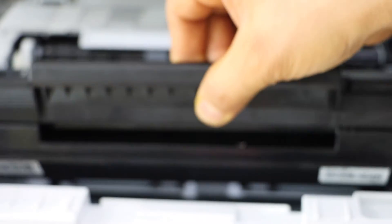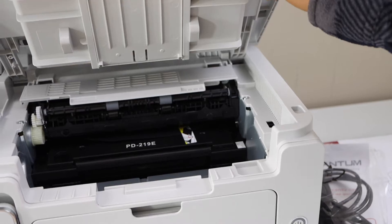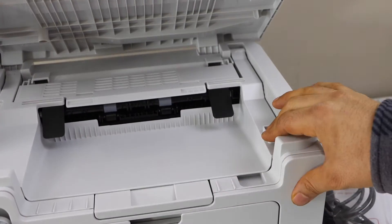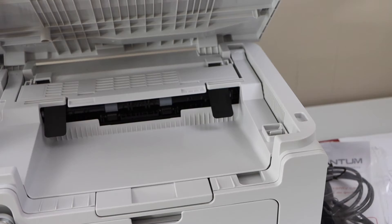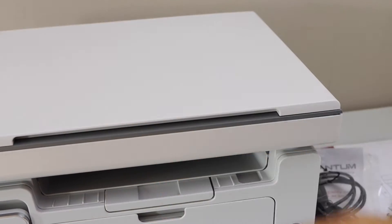Place the cartridge inside. You can just lift it, press it down, and you can just lift it.